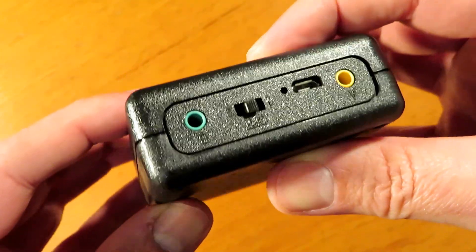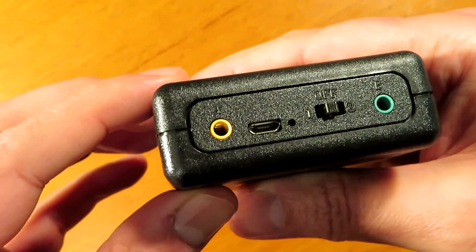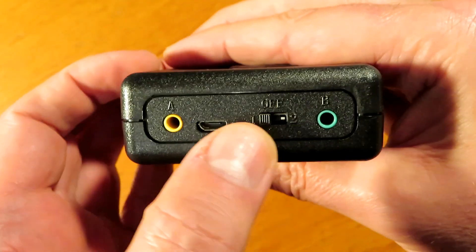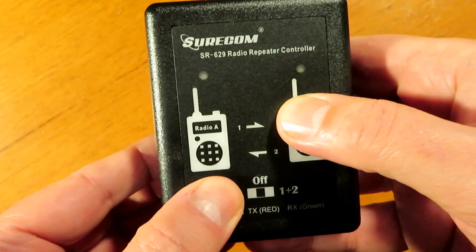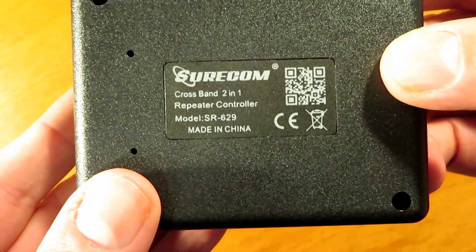It has two audio input sockets on the front of the unit — A and B. A is for the input and B for the output if you're working on simplex. It has a micro USB charging input and a selection switch, which I'll explain as we move on into the video. The unit does feel a little bit cheap and plasticky, if I'm being honest.